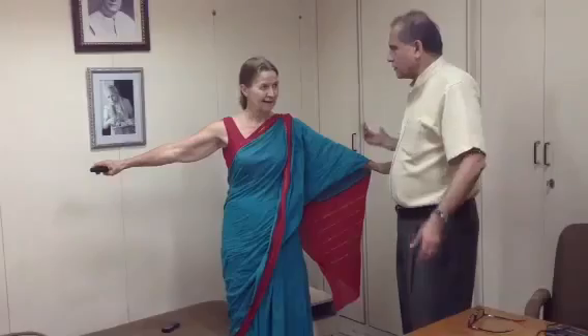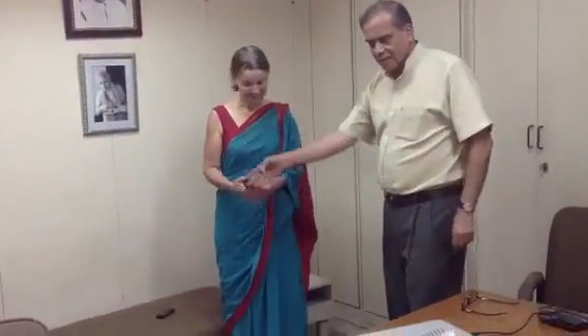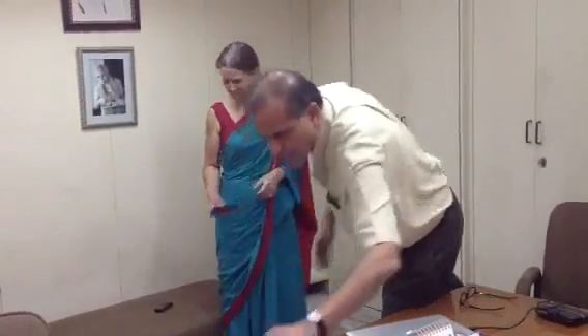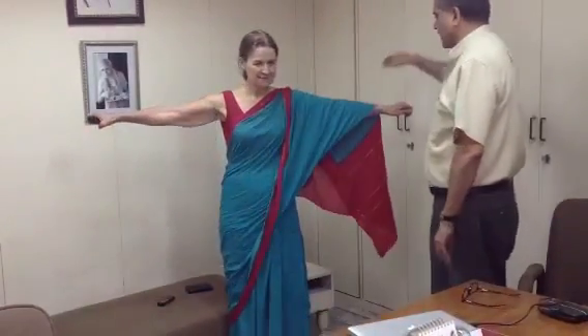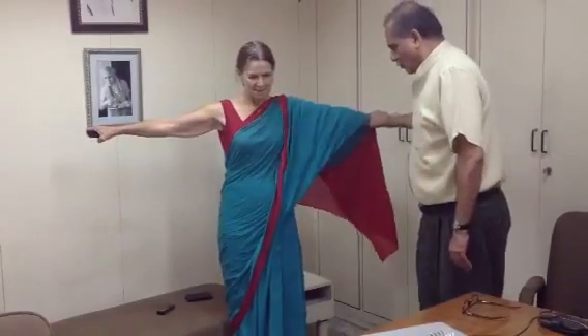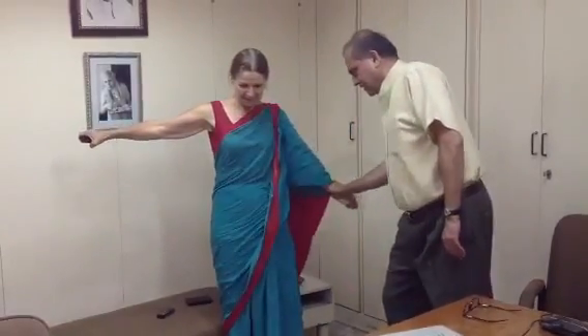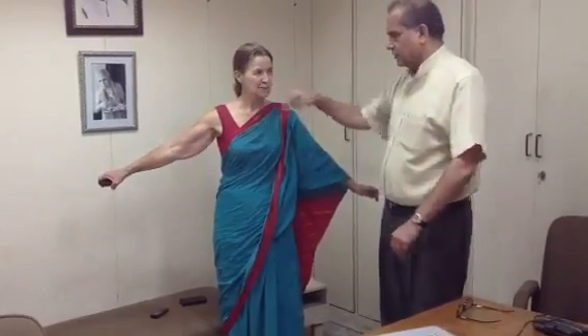You seem to have lost your strength in a second by just holding the phone. Now I am going to ask you to hold my phone in your hand and again stretch your hands and I am going to try and push it down again and you hold it and I don't find it that easy. It's a little weaker than the first time.